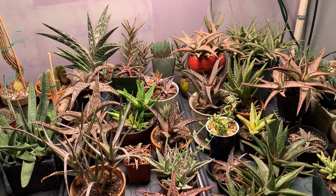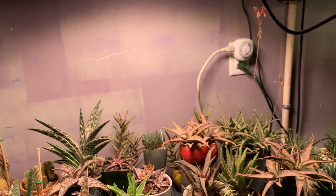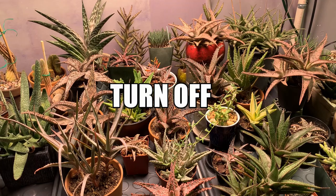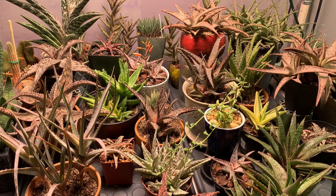Every growth that happened on these aloes I can attribute only to this light because my garage doesn't have any windows — there's no sunlight that comes in at all. If I turn off this grow light my garage is in complete darkness, so all the light my plants receive here is from the grow lights.